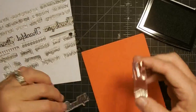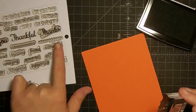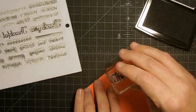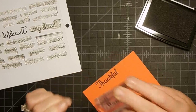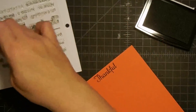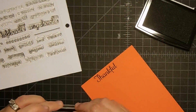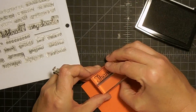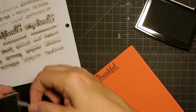I'm going to use these sentiments together to make a thankful sentiment. What's so cool about this set is you get all of these words in the middle, plus you get all of these other words to go with it and these little designs. I'm going to start with the word 'thankful', and then I'm just cleaning the stamps off on a baby wipe next to me. I'm going to use this little line — there are three little lines in the stamp set made so you can underline those bigger words. I'll underline the word 'thankful'. I love underlining that, I think it looks so cool.